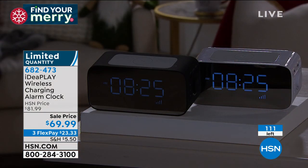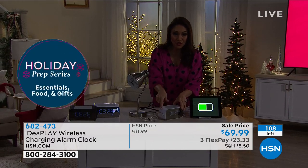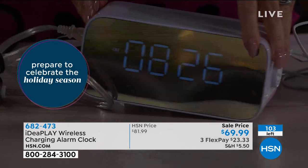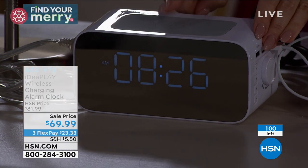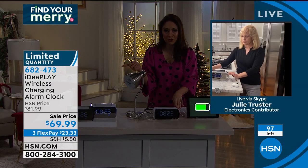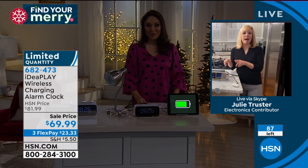If you went to my house right now and looked at my nightstand, my old alarm clock won't stay on during a power outage and I've had it since college — I absolutely should upgrade. On one side you get two AC outlets. On the other side three ports: two USB and one USB-C for newer phones. That's all the charging you need. 10-watt wireless charging on top. I now have 98 left — I started this presentation with over 200. The item number is 682473.